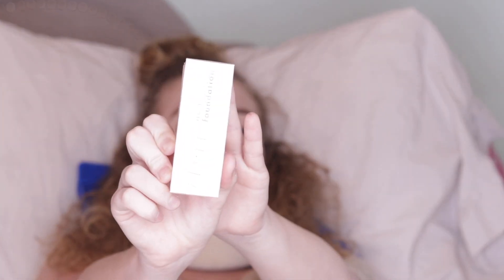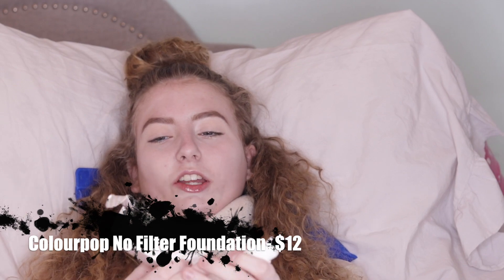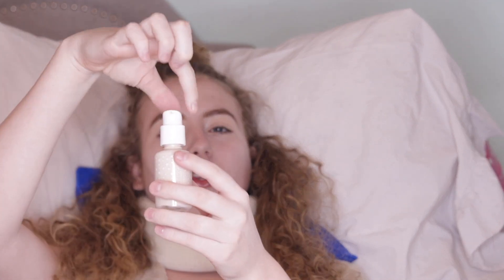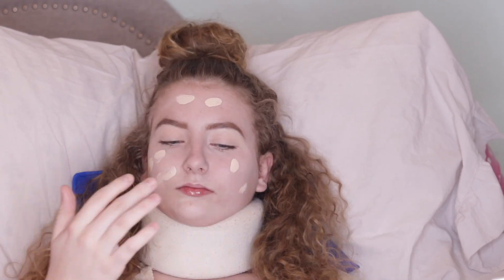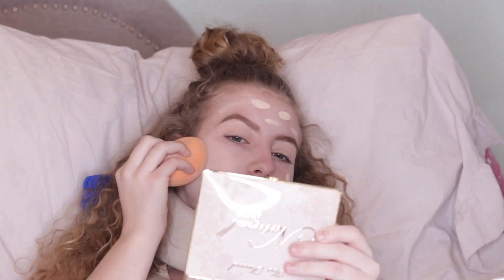I have already primed my face and now I'm going to move on to foundation. This is the new Colourpop No Filter foundation and I got the lightest shade which is Fair 05. I found it interesting that it doesn't come with a cover cap but it does have a twist pump so it locks. This is definitely more liquidy than I thought it would be. I'm going to apply this to my face. It is kind of difficult to blend out.